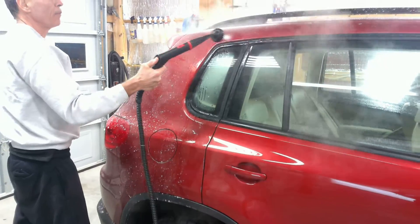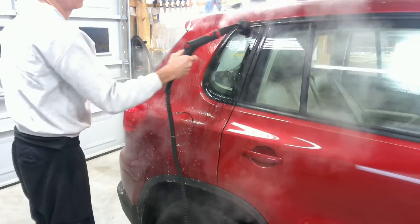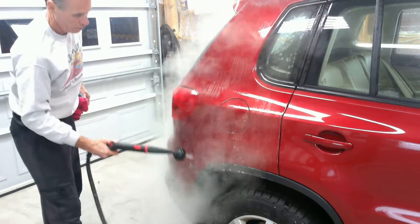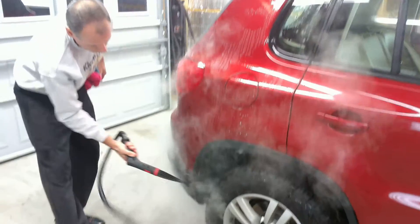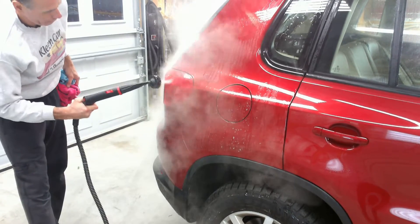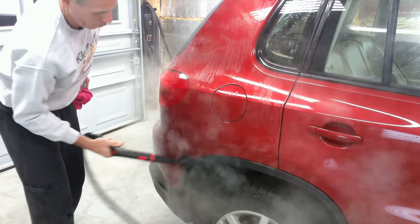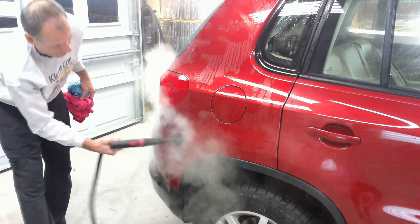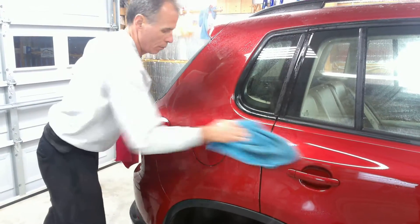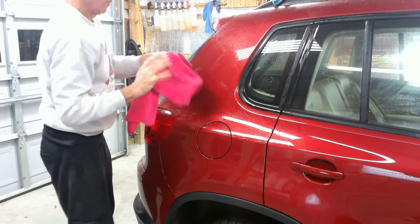We turn our injection back on, and then we come back and dry it.